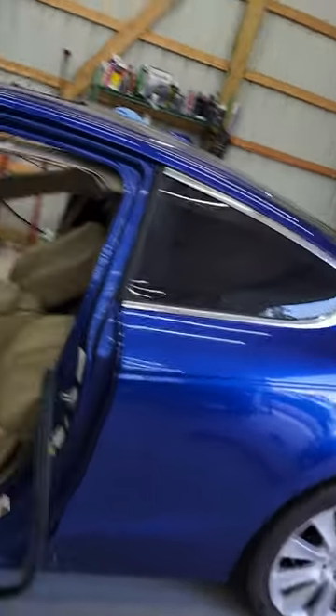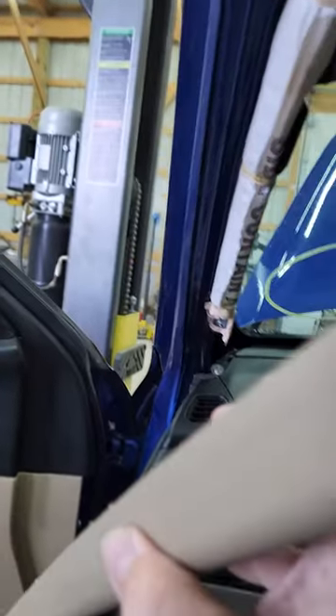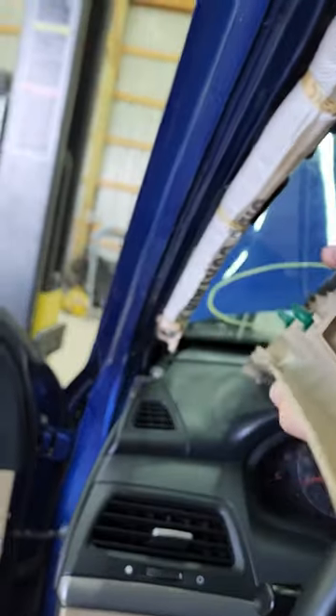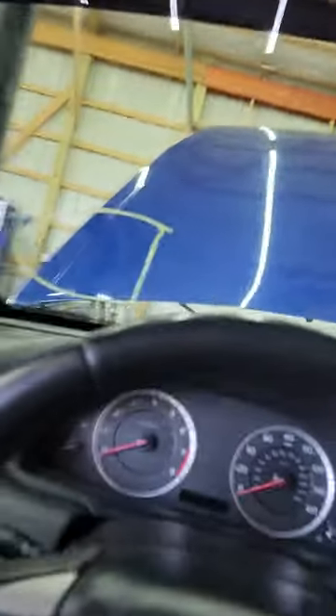8th gen Accord 2008 headliner removal. Not everybody pulls them, but I pull the panel here. It has the side curtain airbag, so what sucks is you got to pop it out and then push it down — get the bottom all popped out, kind of bend it in half to push it down so it comes off. I gotta figure out how that clip comes out because I need to put it back in the panel.